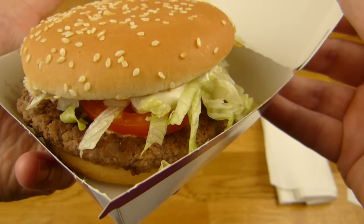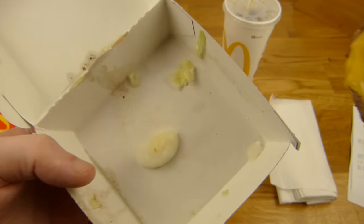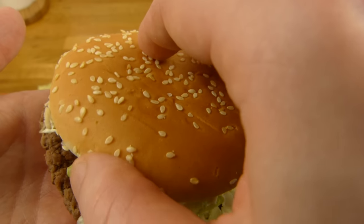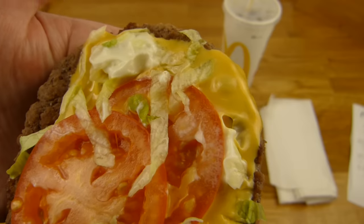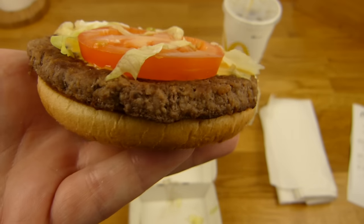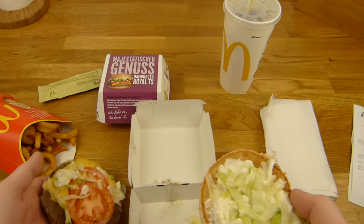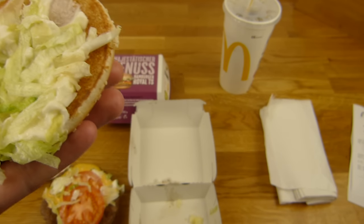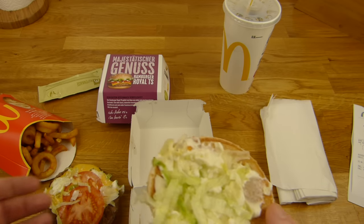Let's open the burger. That looks really good, that looks really nice. A lot of shredded lettuce - I don't like the shredded lettuce. Sesame seed bun. A lot of shredded lettuce. There's a sauce - I don't know what it is, let's check it out. Two slices of tomato, one slice of cheese, more shredded crab, and one beef patty. On the bottom is nothing. I want to know what type of sauce it is - is this mayo or some special sauce? I think it tastes like mayo, or sandwich sauce or something like that. It's creamy. It's good.